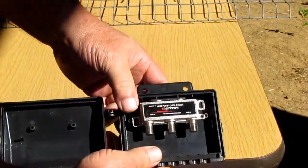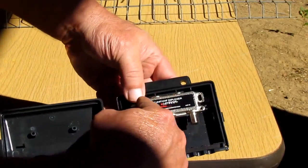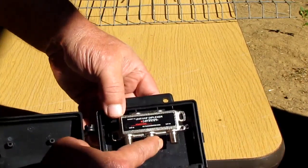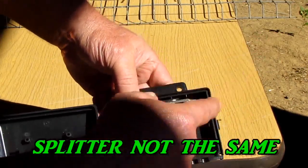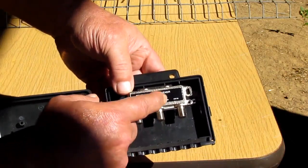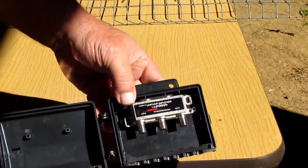Here's this combiner — I know it don't look like much, but this housing right here makes it waterproof. UHF goes in one side, VHF goes in the other, and it keeps the signal from feeding back into the other side, which is a real good thing. This right here is not the same thing as a splitter — a splitter will work but it'll feed back and mess everything up. This thing is tuned for VHF and UHF. Don't ask me how — I don't know.